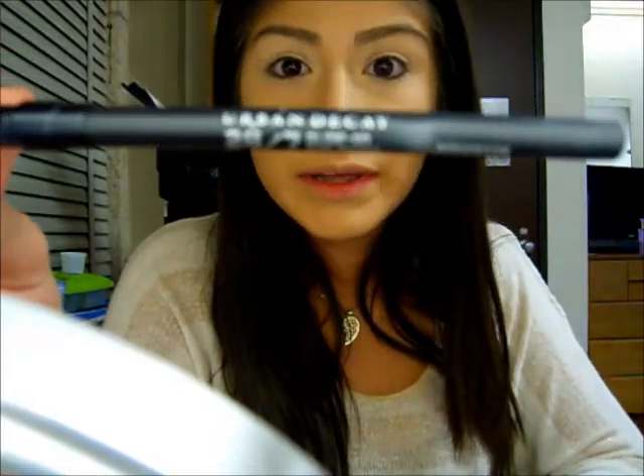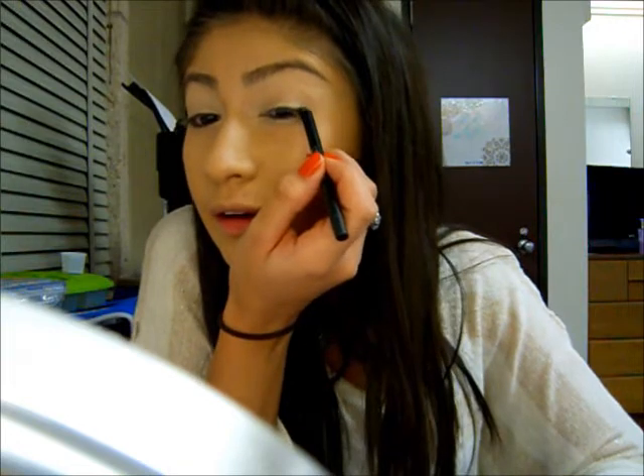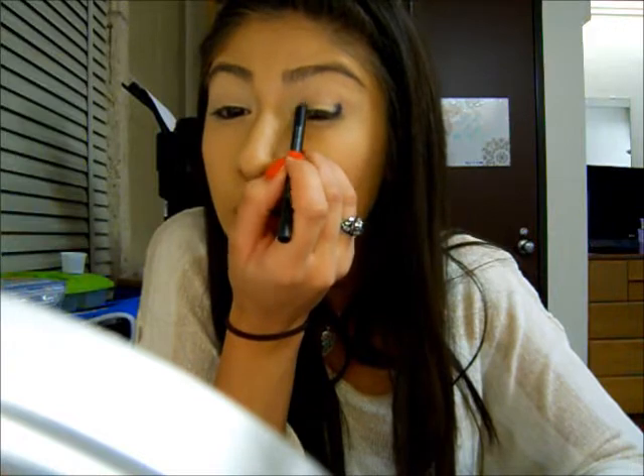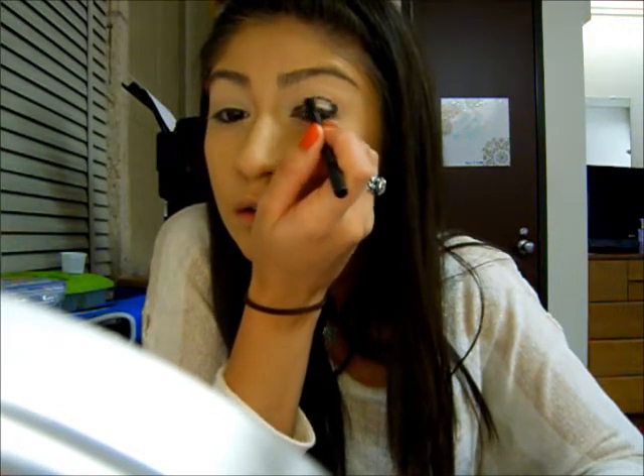Next step I am going to do is use the Urban Decay 24 Eyeshadow Pencil in Perversion — just a black eyeliner. What you are going to do is place the eyeliner on the outer and inner corner where you want it to be darker, and also in the crease. Be sure to stay away from the inner part of the eyelid — the middle — because that's where you are going to place your lighter shadow.